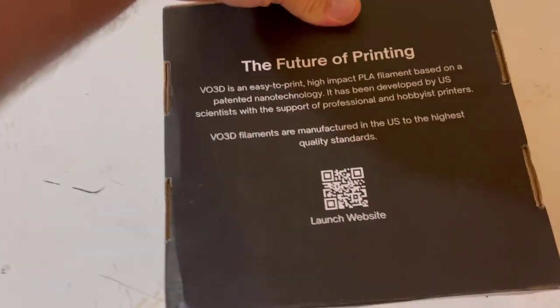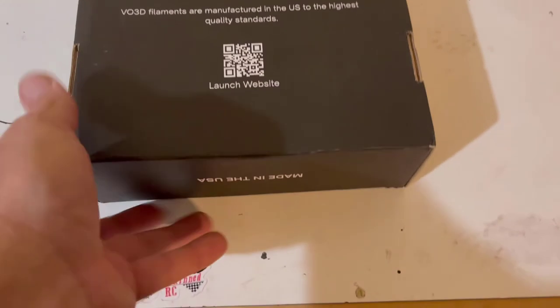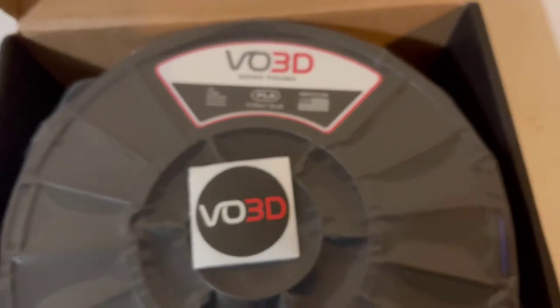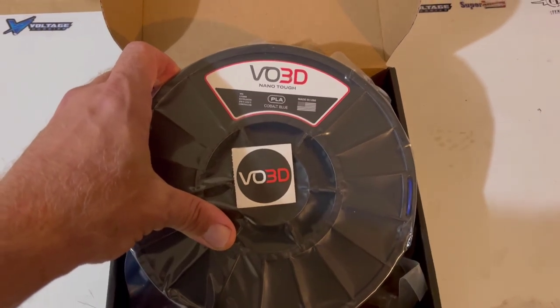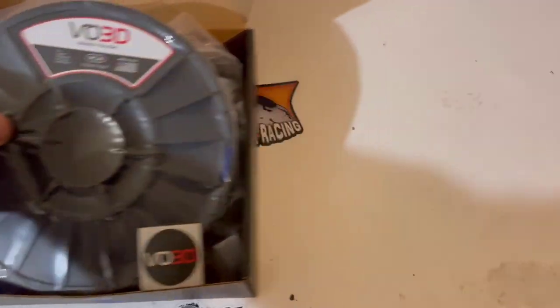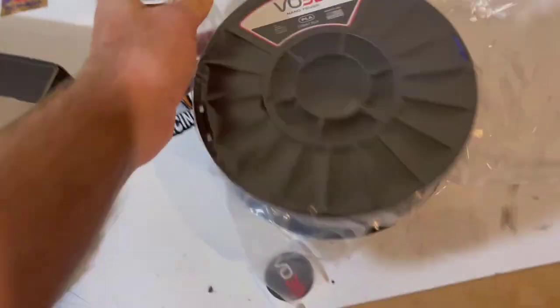Nice little box — features printing: VO3D easy-to-print high-impact PLA filament, based on patented nanotechnology. One really cool thing I like about it is on this box here — let's crack it open and see. It's always good to know that we can get something sourced here in the US and further expand the investment in 3D printing technology in the US. The more stuff made here, the better.